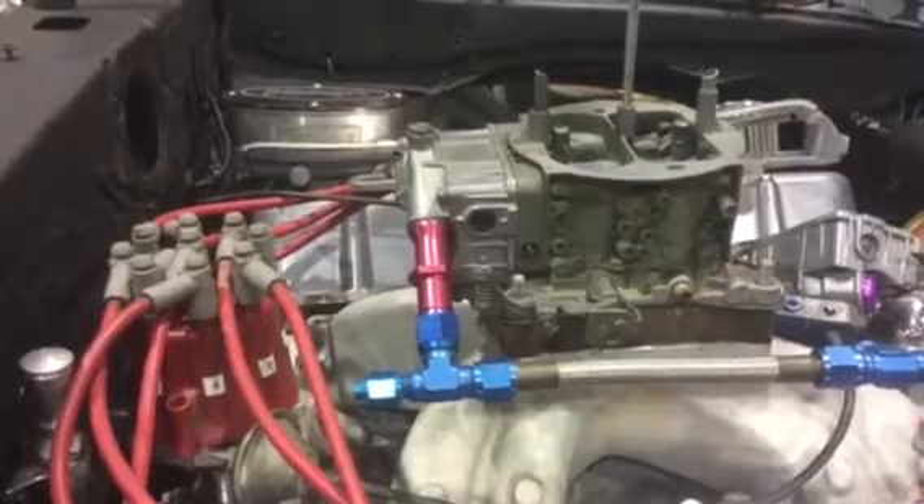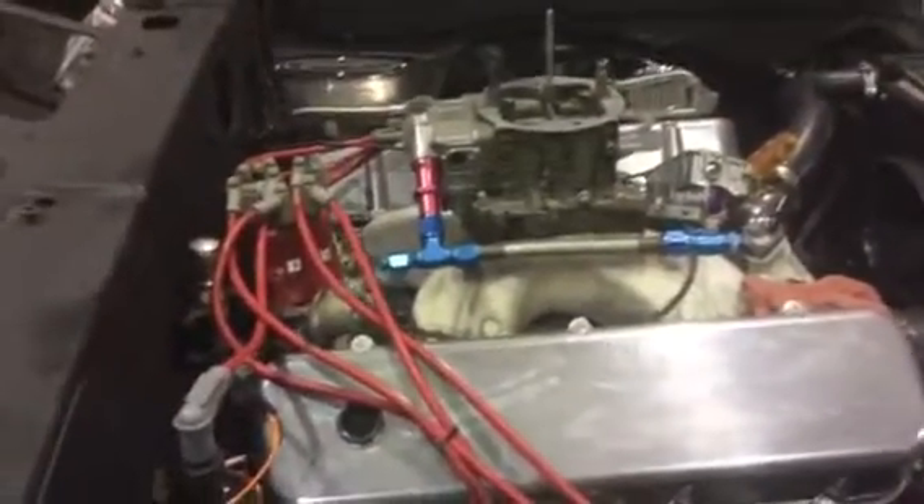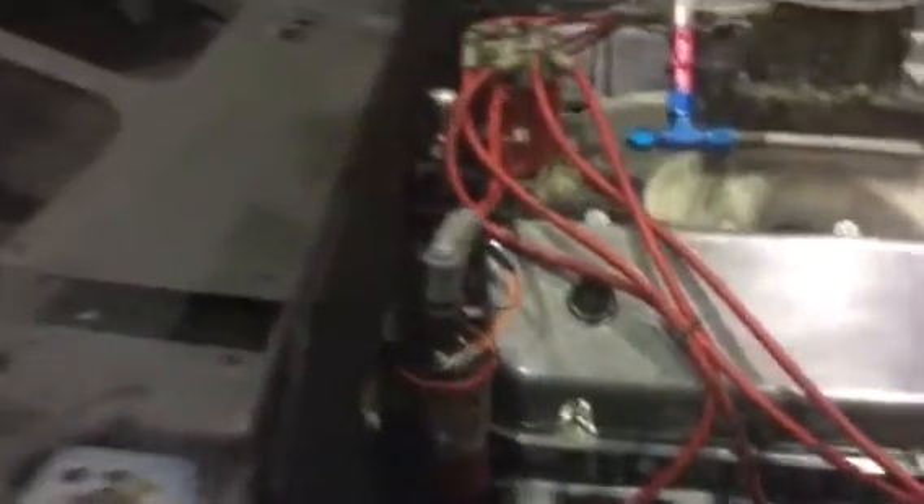It might be kind of hard to tell, but it is a little big carburetor. Like I said, the other thing I got for it — I put the mirrors on it.